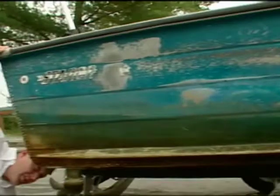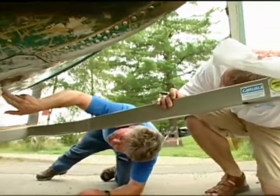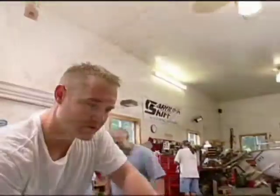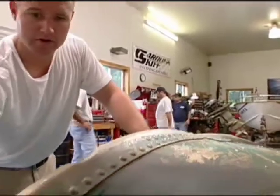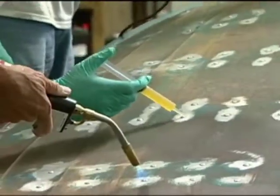Now, if you have an aluminum hull and maybe you have some pinholes from electrolysis out on the water, or maybe you have some leaking rivets, we have the thrill of again having Ben Gujon on the program from Gujon Brothers. They're the makers of West System. We're going to show you how to fix this once and for all.